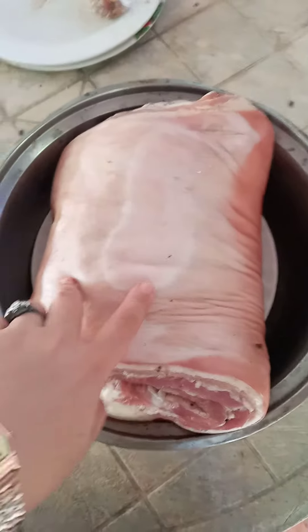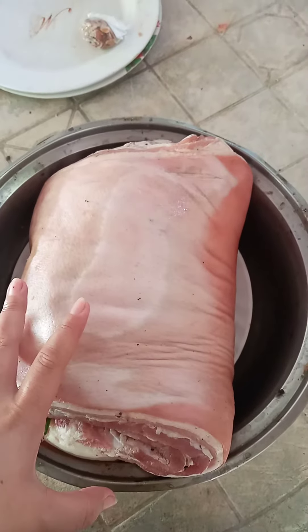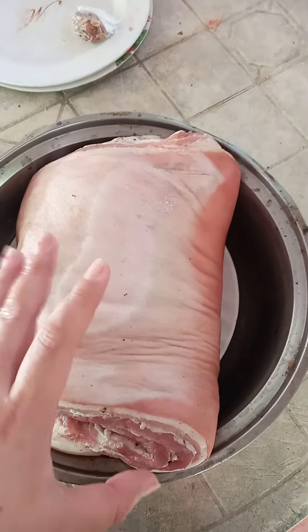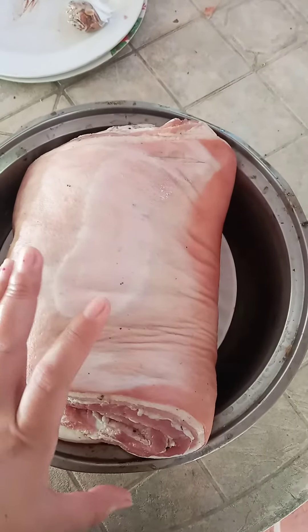I've finished marinating my pork overnight and now I'm ready to prepare it to make Pakulo. I marinated it with a lot of lemongrass and garlic.